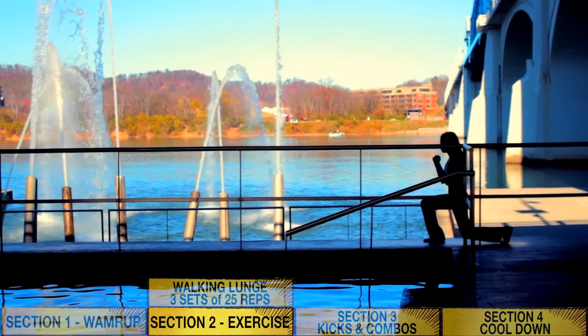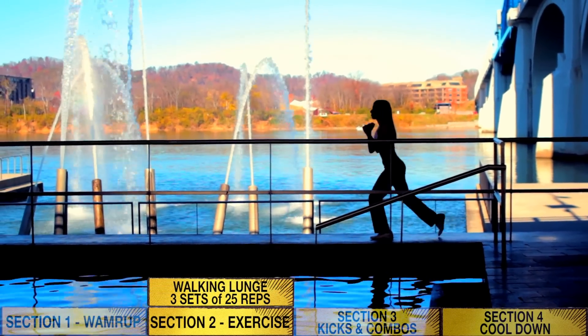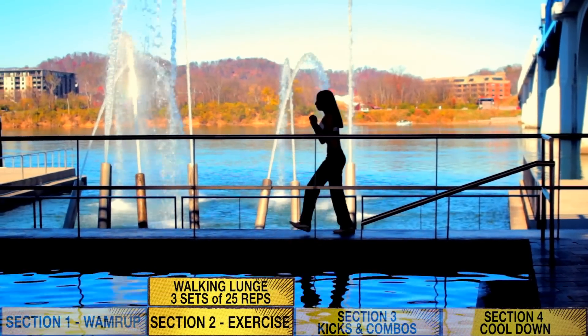Third exercise is a walking lunge to build strength in your legs. Do three sets of 25 reps.